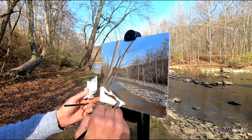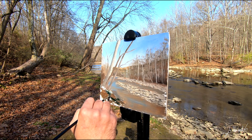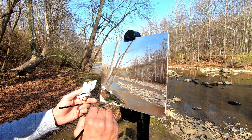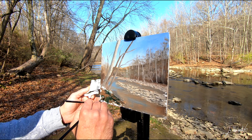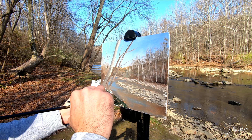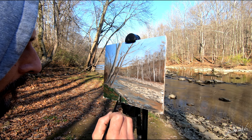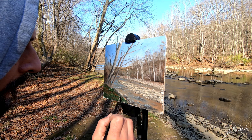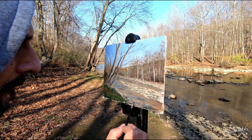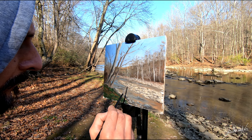Now I'm here painting the foreground. I start with a mix of burnt amber and a little bit of ultramarine blue, then I apply some green — a mix of ultramarine blue, yellow ochre, and a touch of cadmium yellow. Now I'm pretty much done. I'm doing a couple of details on the rocks. It took about an hour here, maybe 50 minutes.